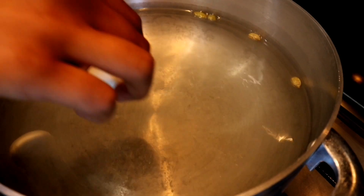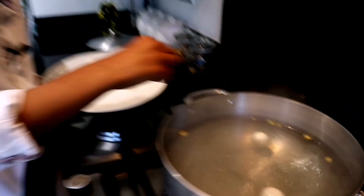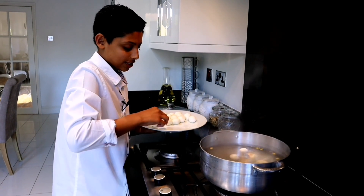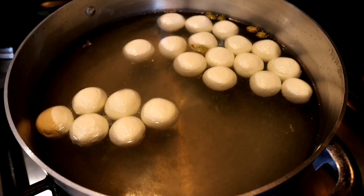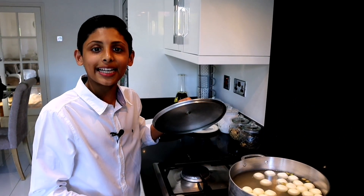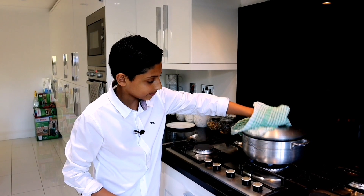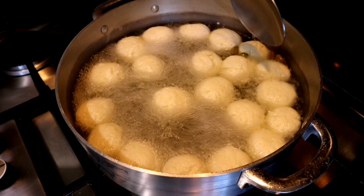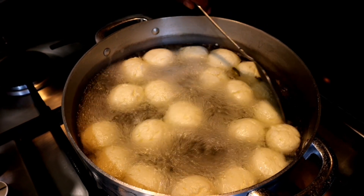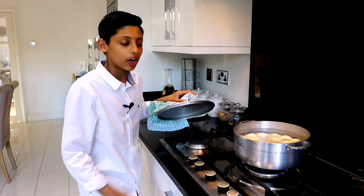The gulla is ready to go into the syrup. Let's put the gulla into the syrup. I can't wait to try this — this is my favourite mishti, roshul gulla. We're going to put the lid on and let it boil for five minutes on a high heat. It's been five minutes, let's check on it. Wow, that looks delicious! Turn them around slowly, don't break them. Let's cover it and leave it on medium heat for another five minutes.